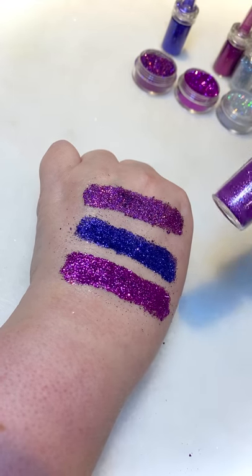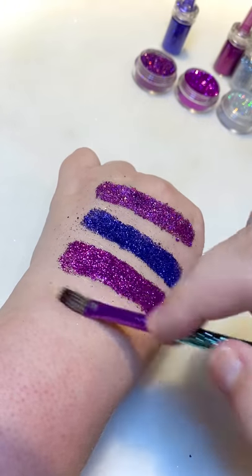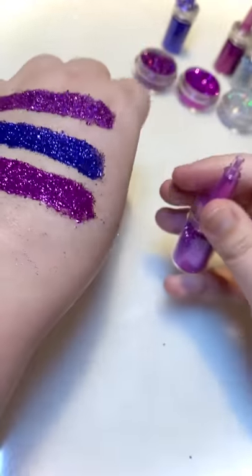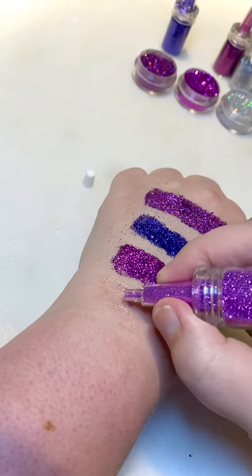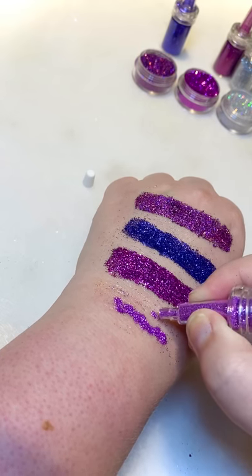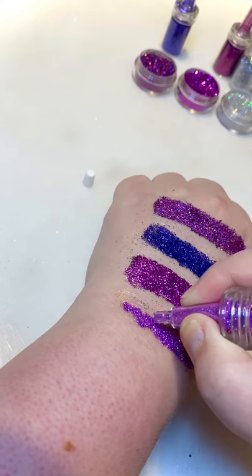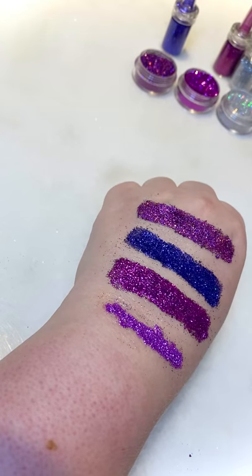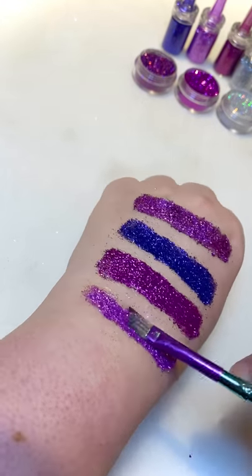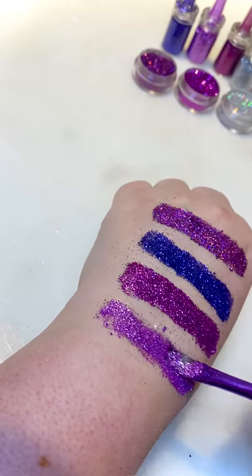Now I'm going to take this one — it's Violet in a puffer bottle. Again, more gel. You just get the bottle, take the little lid off, and it just comes out. If you were doing a glitter tattoo you can be quite specific in where it comes out and how much comes out. So that was Violet — I'll just take my brush and spread it out a little. That one's really nice too, again really sparkly.